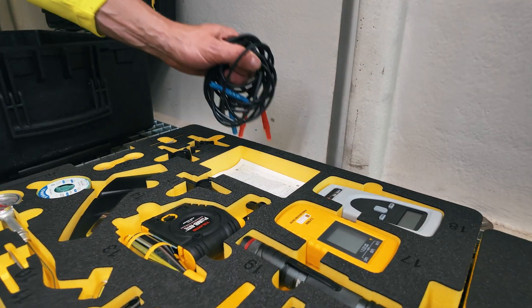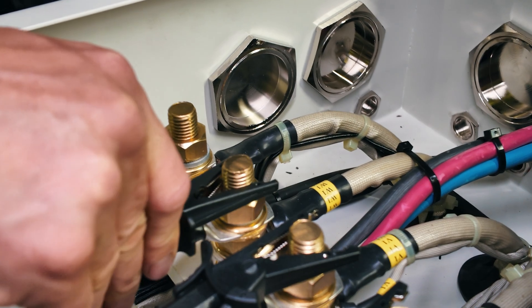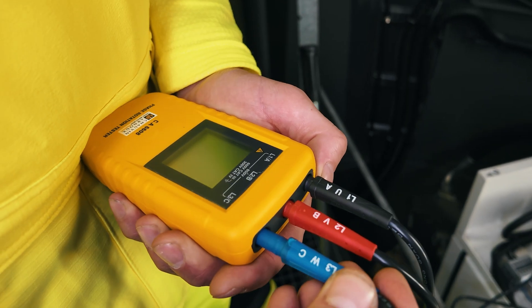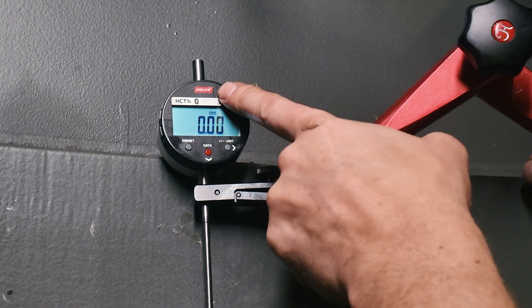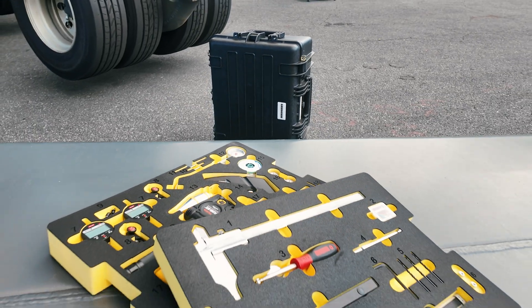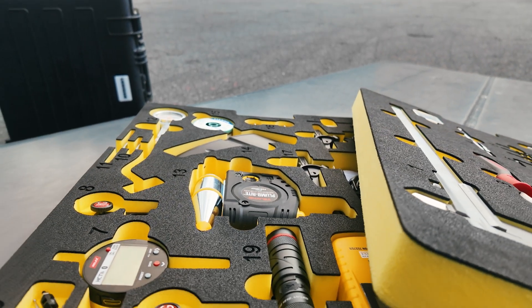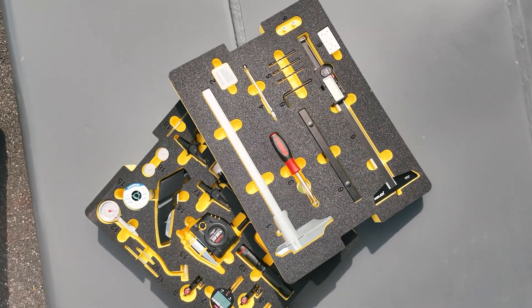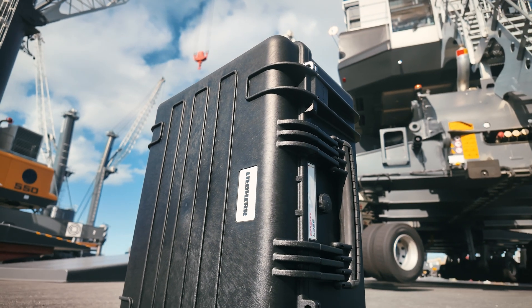From temperature checks to fault detection, from winch inspections to measuring tilting clearance, this kit covers a wide range of requirements. Specially tailored for Liebherr Maritime Cranes, this kit simplifies your workflow and saves valuable time. Because when it comes to crane maintenance, every detail matters.